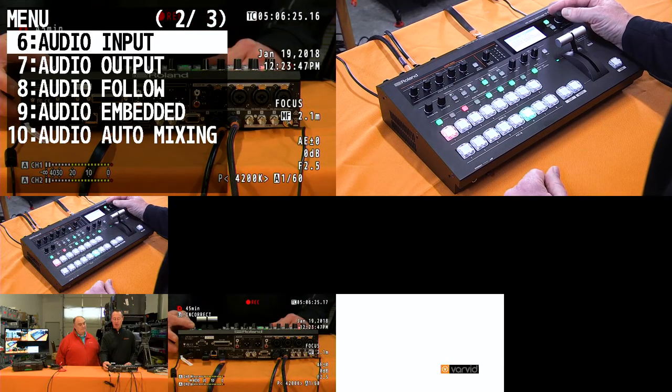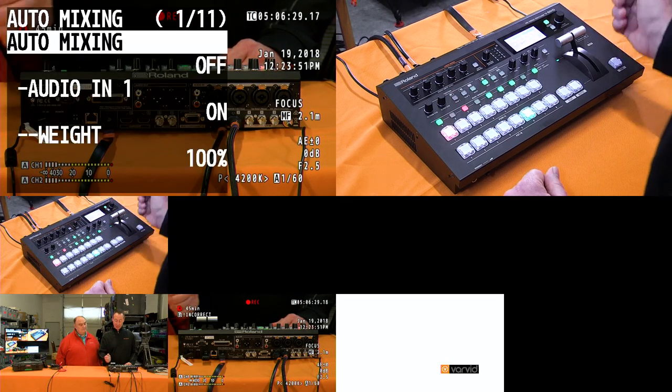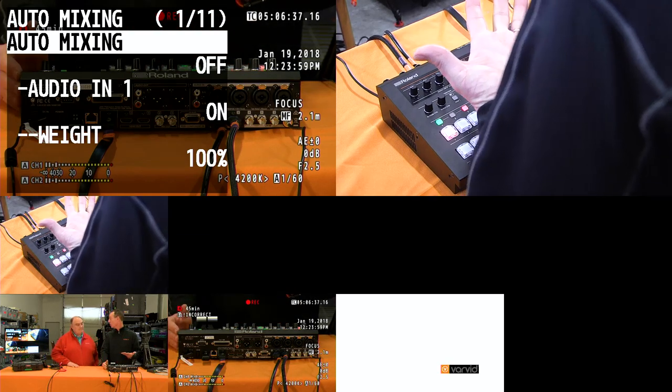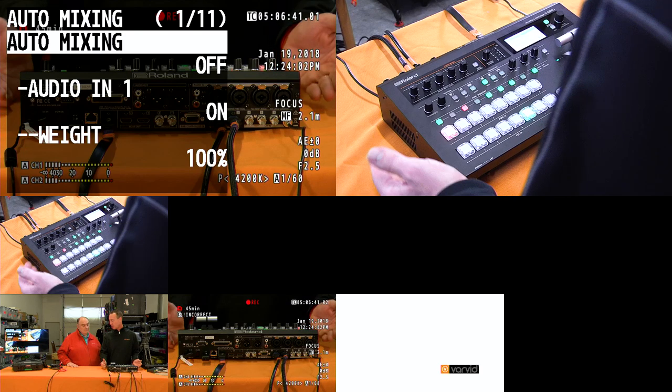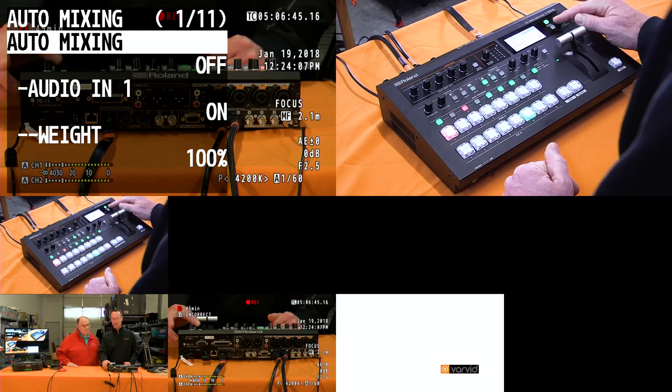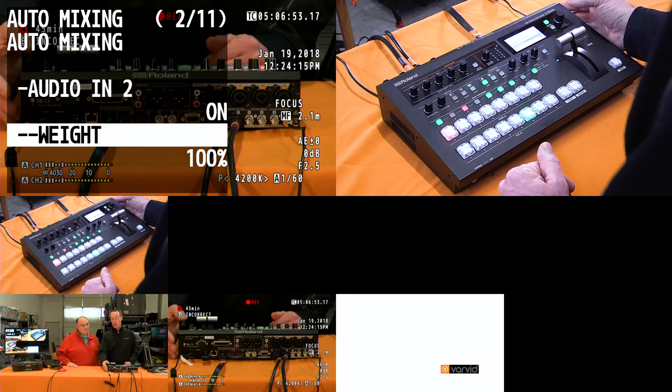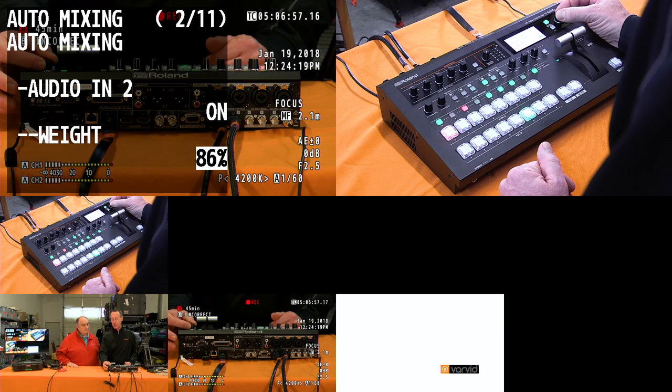We also have a feature called auto mixing. To access it, go to menu item 10 and hit enter. Auto mixing lets you set weighting per channel. For example, audio input one could be your presenter's microphone at 100% weighting. Audio input two could be a panelist, where you might set auto mixing on and lower their weighting to 85%. If everyone is talking at the same time, instead of riding the faders manually, the V60 will automatically mix audio levels based on the weighting you set.